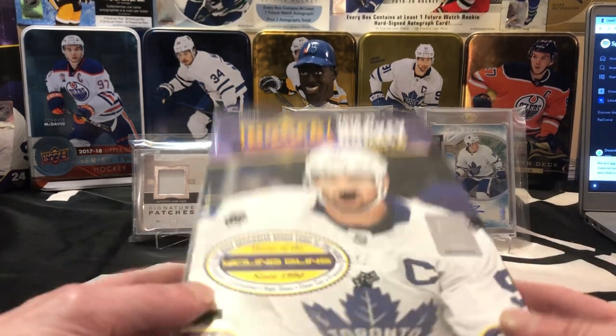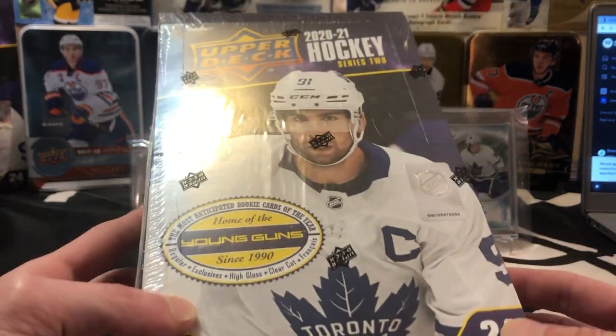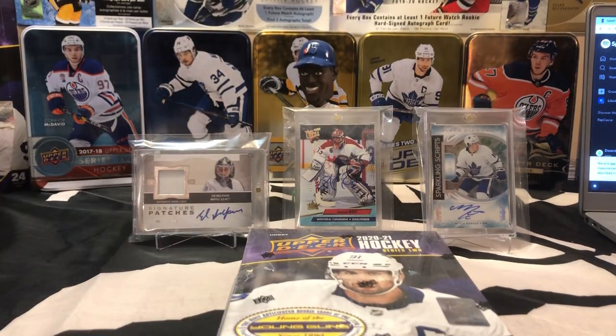What's going on guys? So today we're gonna be ripping a box of 2021 Upper Deck Series 2 Hockey. This is gonna be a personal break for me. I ripped a box of this a while ago — I can't actually remember whether or not it was a video rip or not. I'd have to go back and double-check.